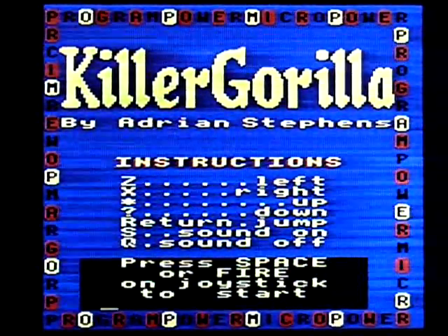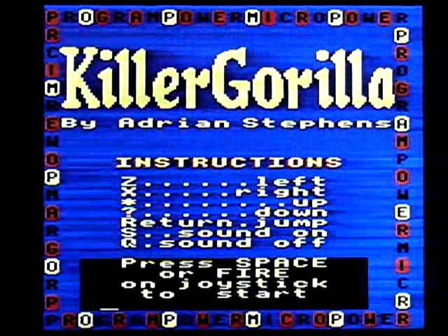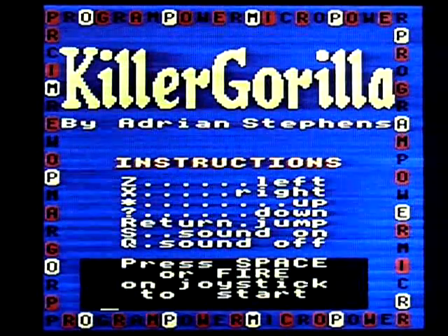This is Killer Gorilla on the Acorn Electron. It's not a review, walkthrough, playthrough, anything like that. It's just me playing the game badly so you can see what it looks like.